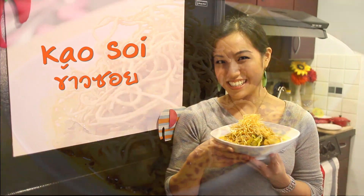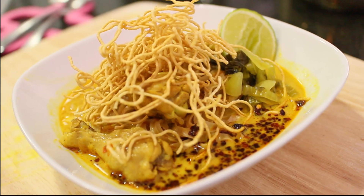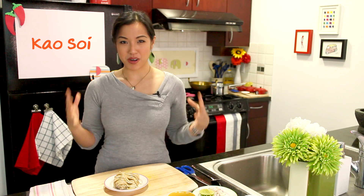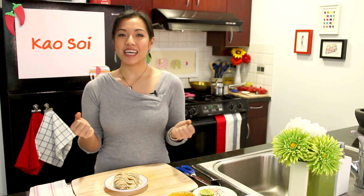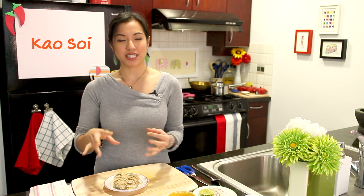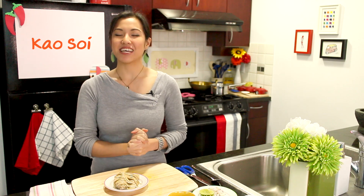Today on Hot Thai Kitchen, we are making Khao Soi. Welcome to Hot Thai Kitchen. Last week, we made the curry paste for Khao Soi. This week, we're going to finish up our dish. Khao Soi is a curry noodle soup that has crispy egg noodles on top of it. It's super delicious and is iconic of the north of Thailand. But first, let's take a look at our ingredients.